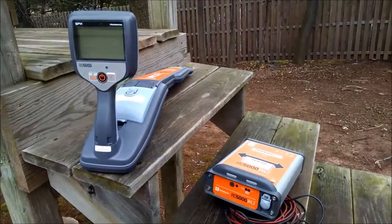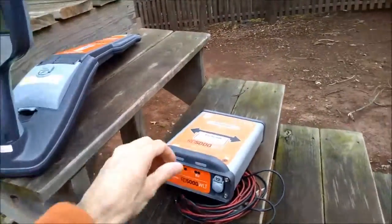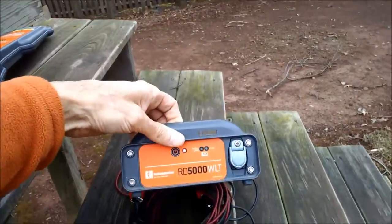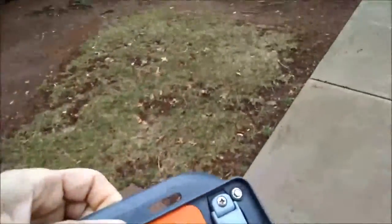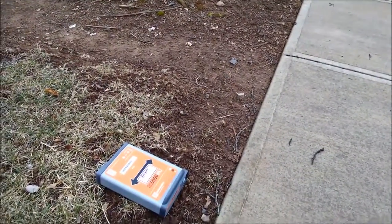Both transmitter and receiver come with rechargeable batteries, so I'm going to start by laying down the transmitter, turning it on. The unit is working off rechargeables, so I'm going to set it on the ground with the arrow in the supposed direction of the line that we're going to be tracing — in this case, a cable.